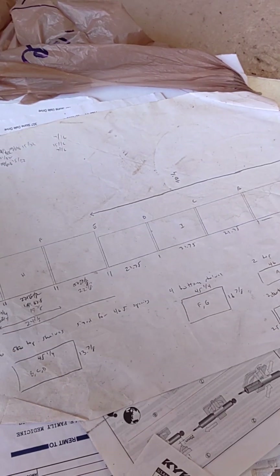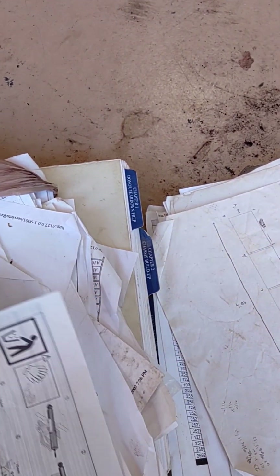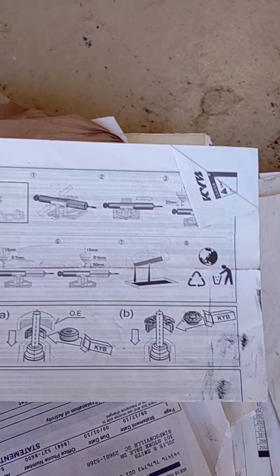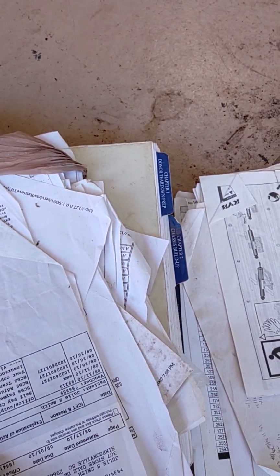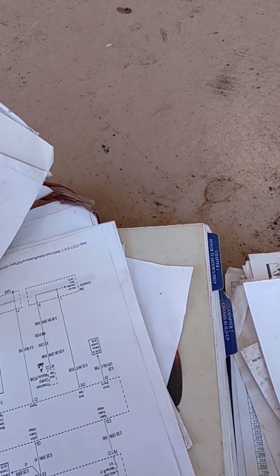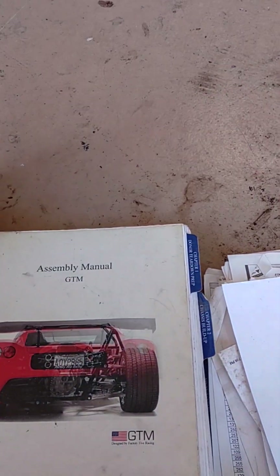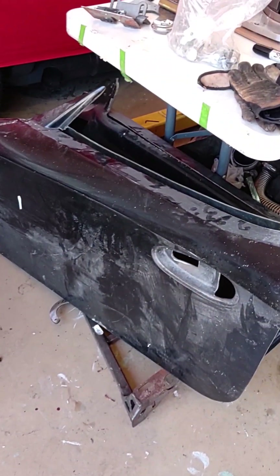There are some KYB shocks here, but they're not on the car. There's a body buck — we don't need that. Just a bunch of different pieces of paper that'll probably go in the shredder.